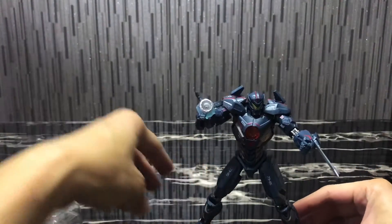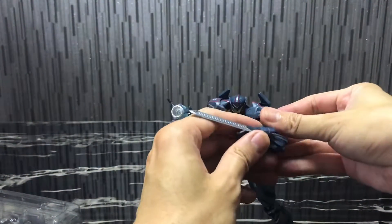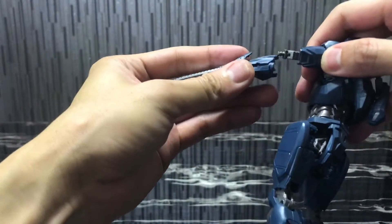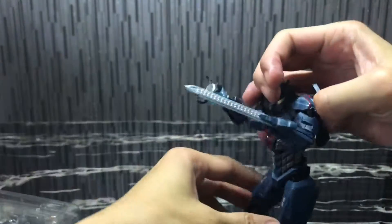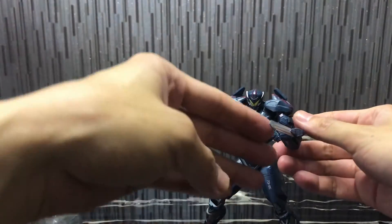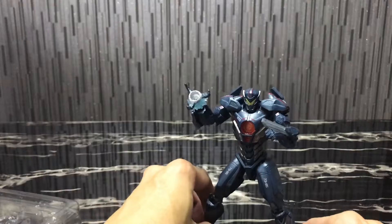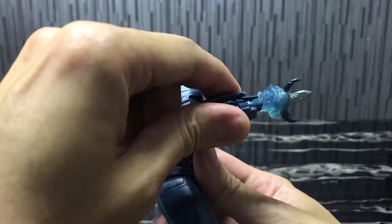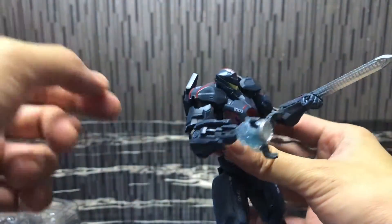Gypsy Avenger doesn't have a lot of accessories, but it does look very cool and very nice. I can't remember in the movie whether he has another chainsaw on his right arm. But it'd be cool if they gave you two chainsaws on both arms, so you can do a double chainsword like Gypsy Danger. Looking at the gravity sling, they have this plasma effect over here, which is cool. The sword is quite detailed as well, so it's pretty nice.